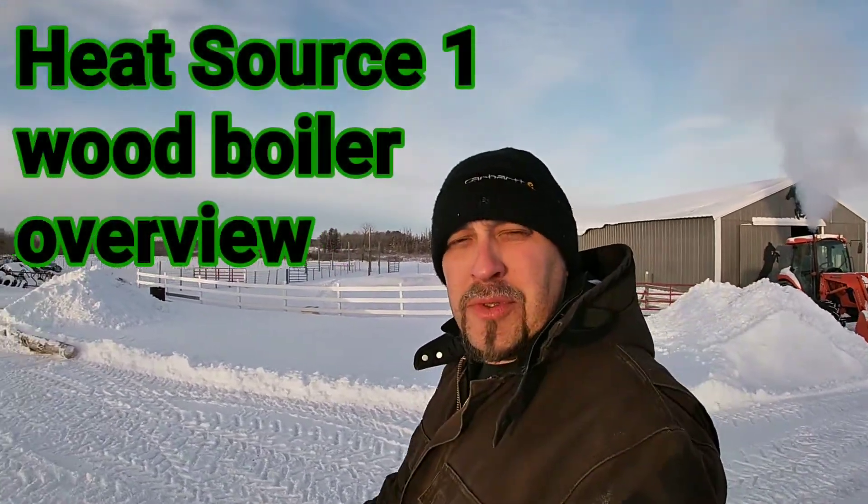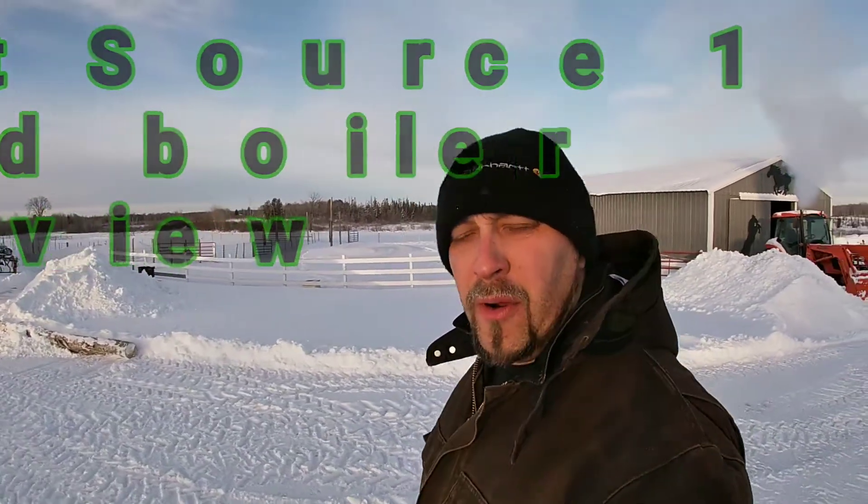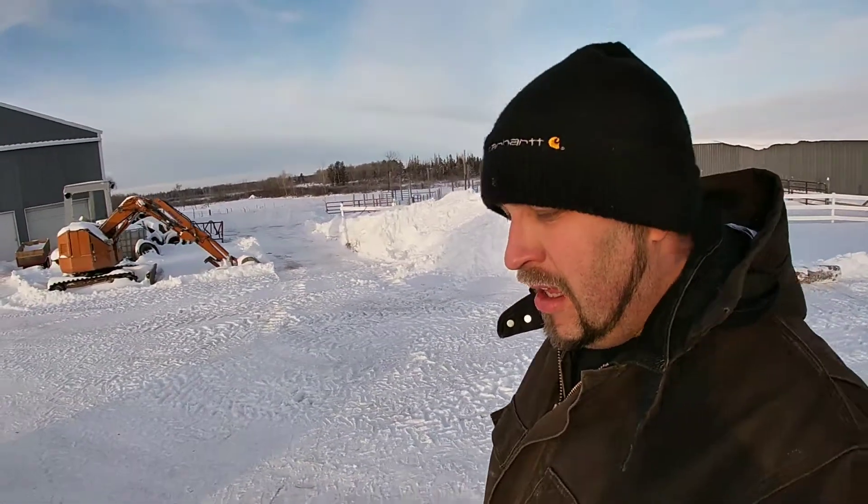Welcome back to my channel, everybody. My name is Rick Bork. If you haven't seen my channel before, well, you need to get on it, just saying. So let's go over here and check my wood boiler and maybe give you a brief rundown of this thing.